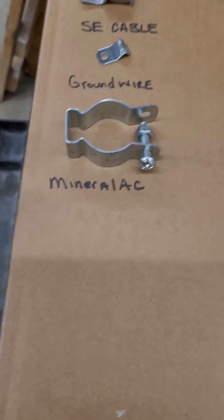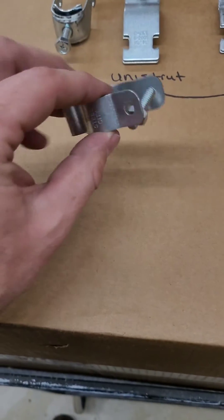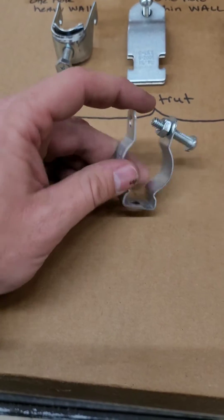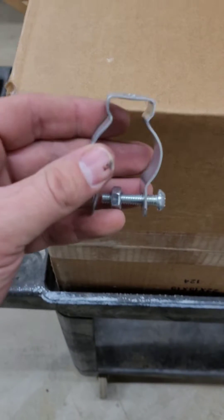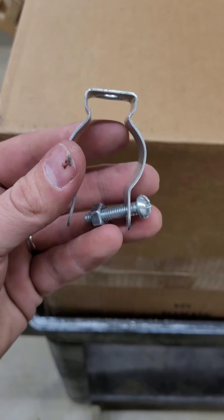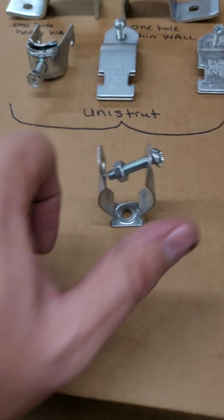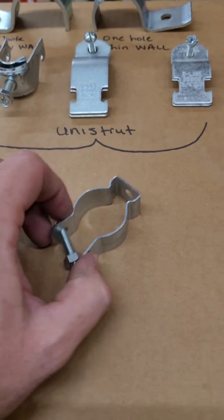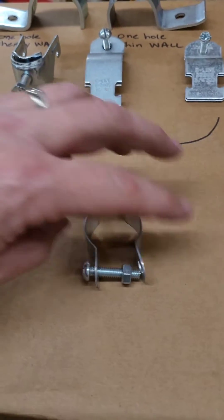And then we have what I call a mineral-like strap. You would take it and screw it. Most of the time you've got to take this bolt out and either drill your hole for concrete or just go ahead and put the screw right through the back and it mounts right to the side. If you're doing conduit bends you need to account for this little offset because your conduit will only come to about where my finger is. Then you just lay your conduit in it and squeeze it around, run the bolt through. Sometimes you have to use a channel lock to get it to pull around if you're going over an uneven surface or something like that.